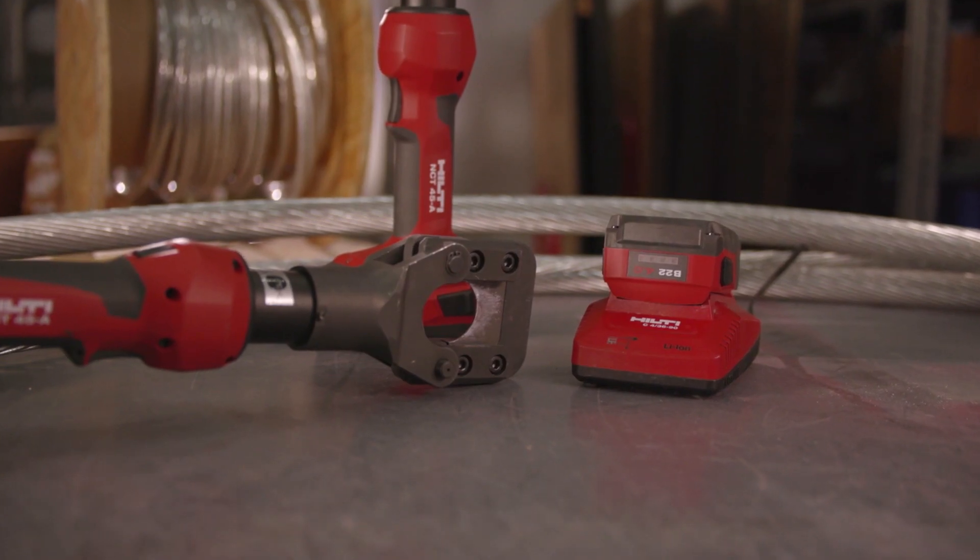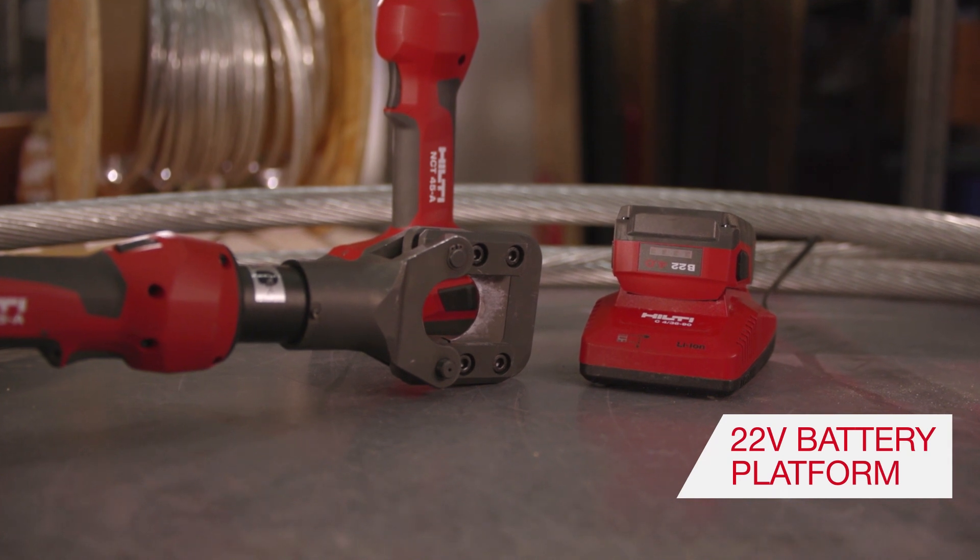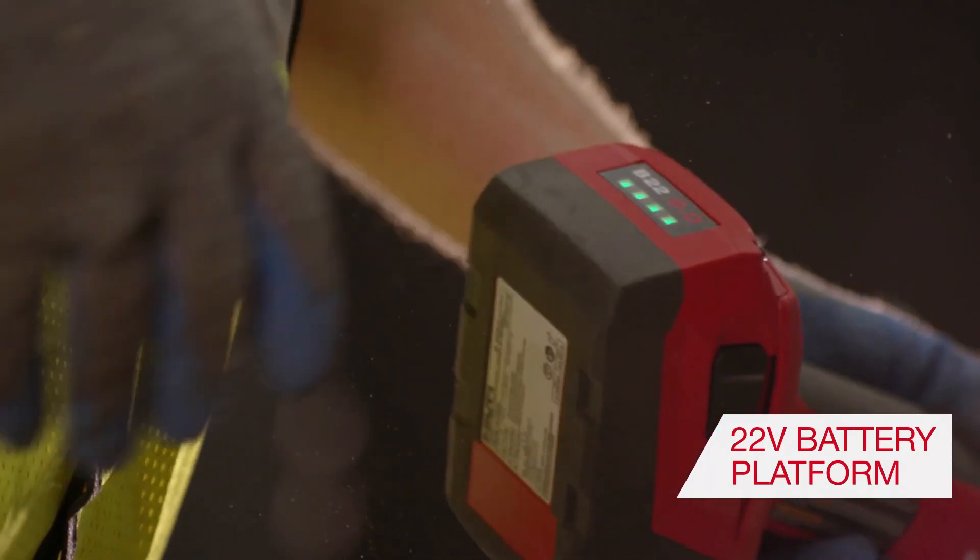The tool is powered by Hilti's 22-volt battery platform — one battery for all your hydraulic tools.